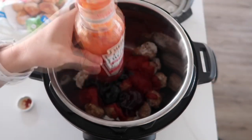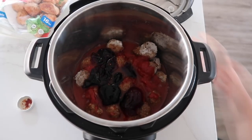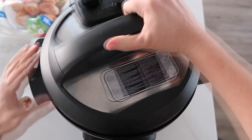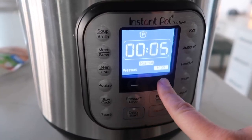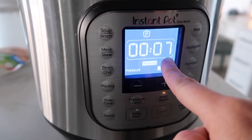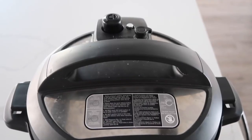Pour a little bit of water into your chili sauce can to get the sides and give it a little more liquid. Put your lid on, make sure the knob is turned to sealing, then push the pressure cook button — meatballs only cook for seven minutes. Once it beeps you can just walk away.